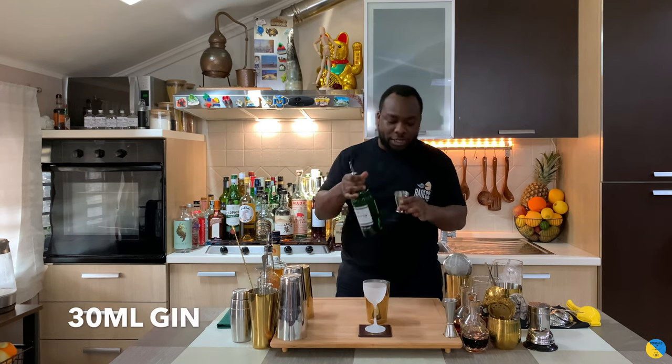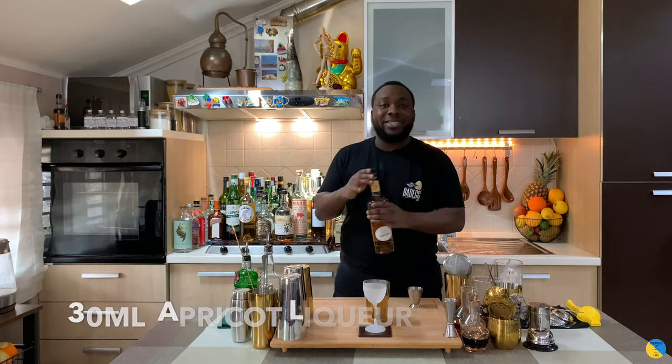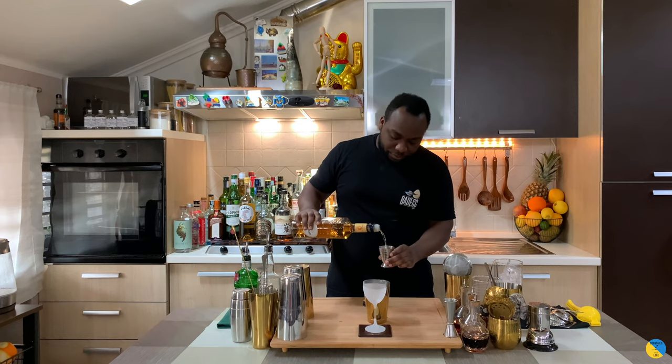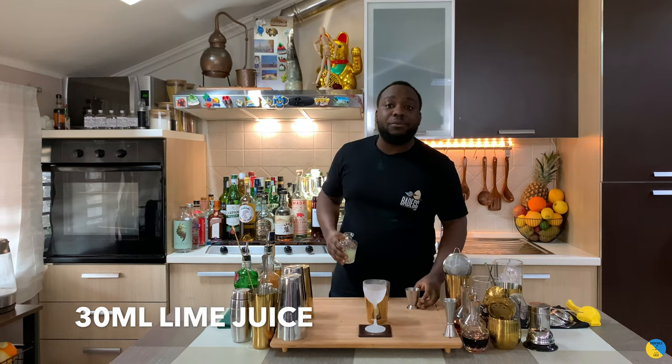We are going to start with 30 ml of gin. We are going to go on with 30 ml of apricot liqueur. We are going to add 30 ml of lime juice, freshly squeezed.